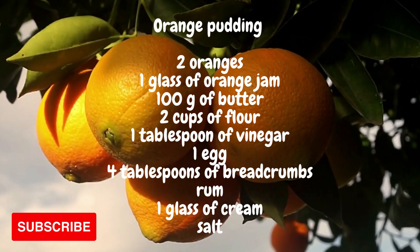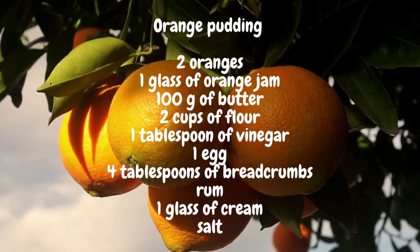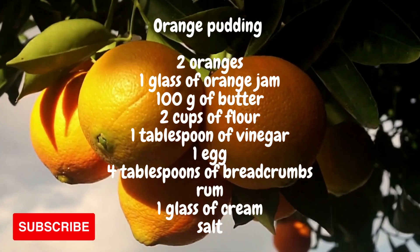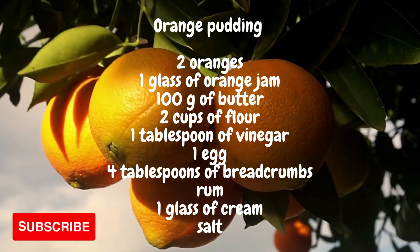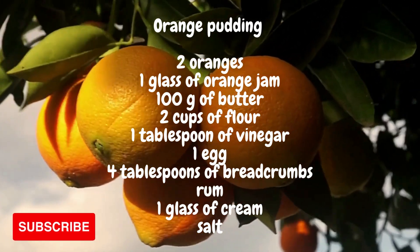Let's see how it is prepared. Melt the butter on a low heat and put it over the freshly sifted flour together with a pinch of salt, a spoonful of vinegar and a little lemon peel. Knead an elastic dough, always gathering the dough towards the middle. Divide the dough into two parts and roll out a thin sheet that is placed in a form greased with a spoonful of butter.